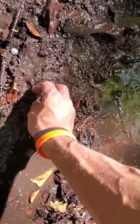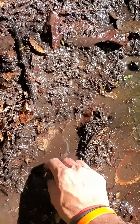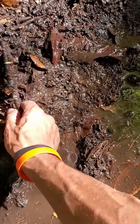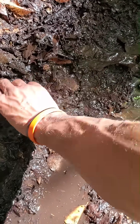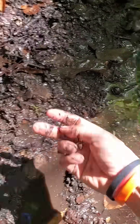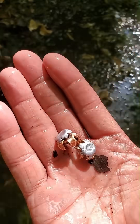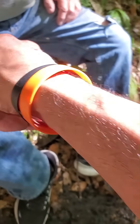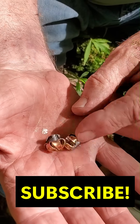All right, let's see what we got here. There's one right on top. That's a stone. There's the other one. Look at that. Hoo-wee. Wow. That's a beautiful, beautiful round. Look at that. Gorgeous.